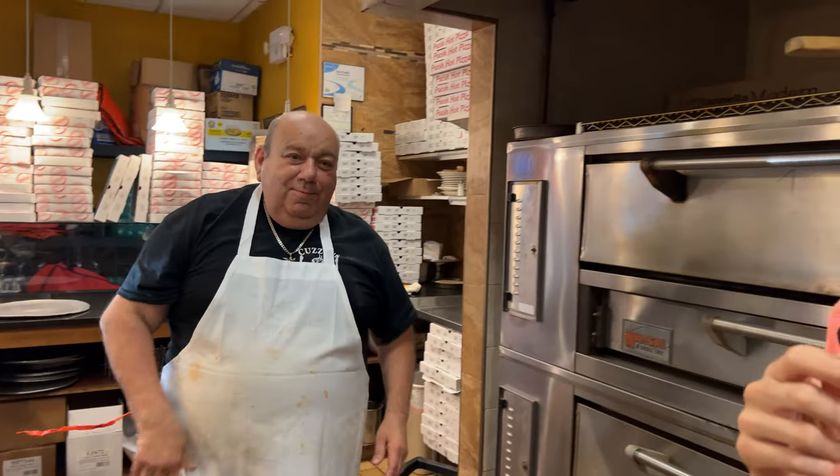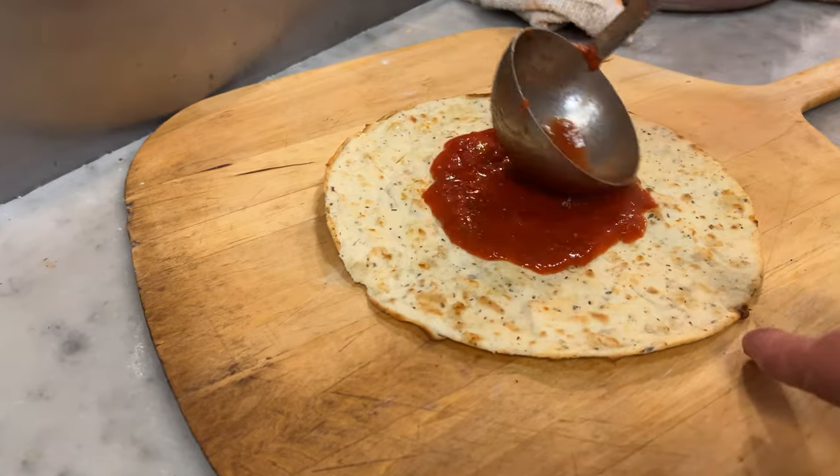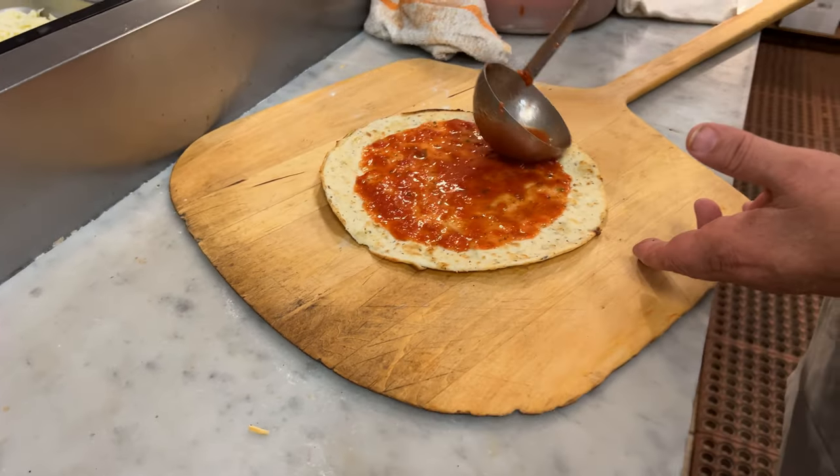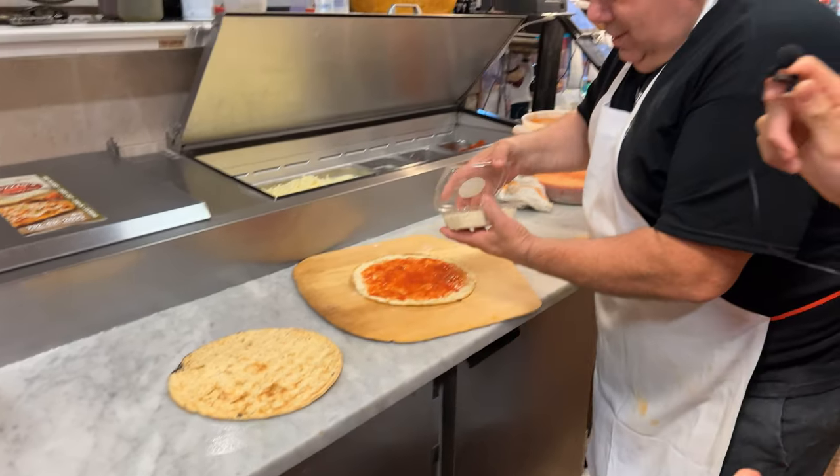Now back to the cauliflower. Alright, we're all set and ready to go. First we're going to start off with the sauce — going to do a nice even layer. Look at how beautiful this is! And we're going to put some vegan cheese on it.